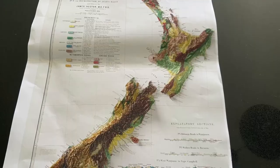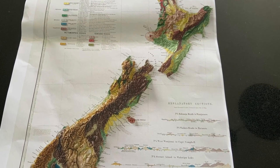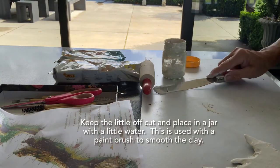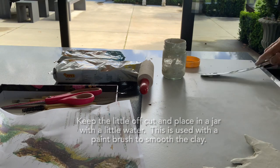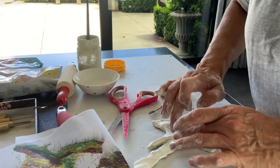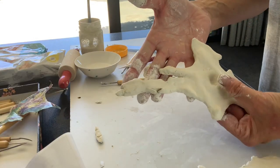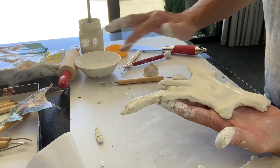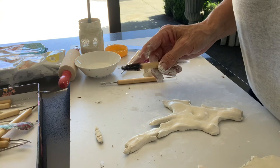You'll see it now — it has all the raised areas, just like a topographical map, so I know where all the Southern Alps are and where all the mountains are in New Zealand. Little bits of excess clay you just scrape off the board and put into a jar with a bit of water, and you use that for smoothing out the surface. You can use a brush or your fingers — you can call it slip, or you can call it whatever you like.